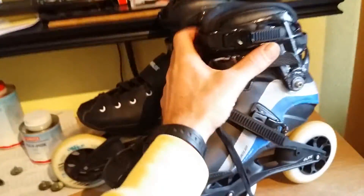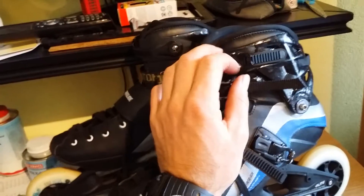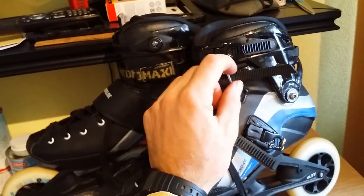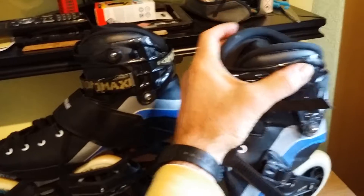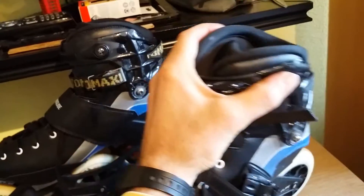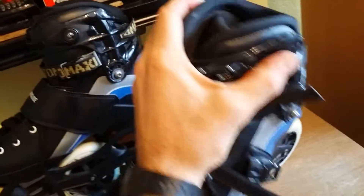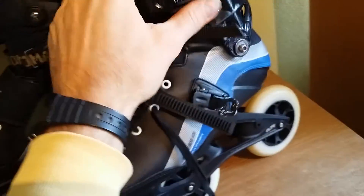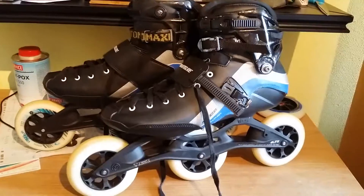I tried it out skating and I noticed that the upper buckle, because there is tension on it from this extra supporting strap, it holds better and it doesn't slip as much as I noticed the first time on shocks and when moving back and forth, inside and outside. So this way I hope the upper buckle won't get damaged.